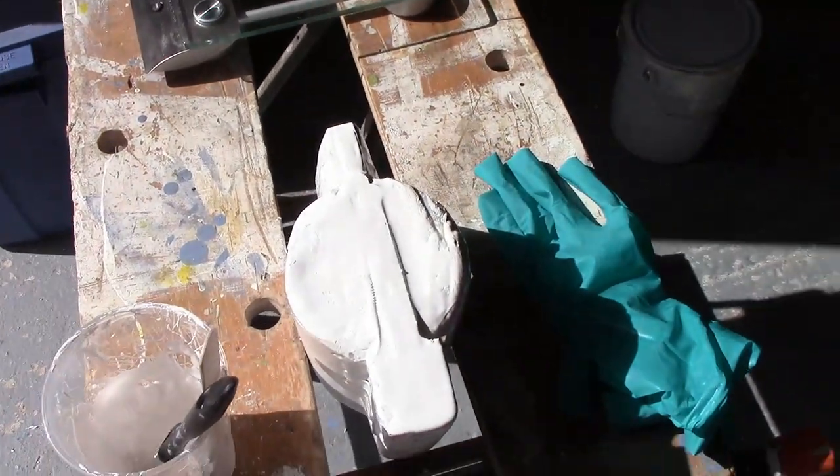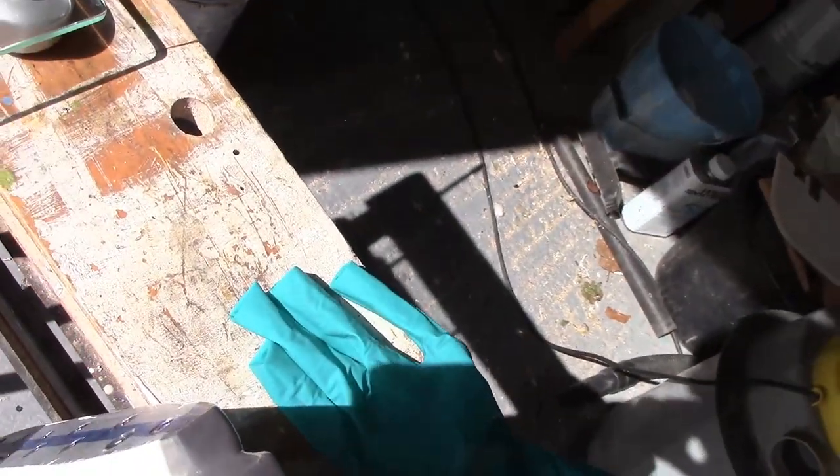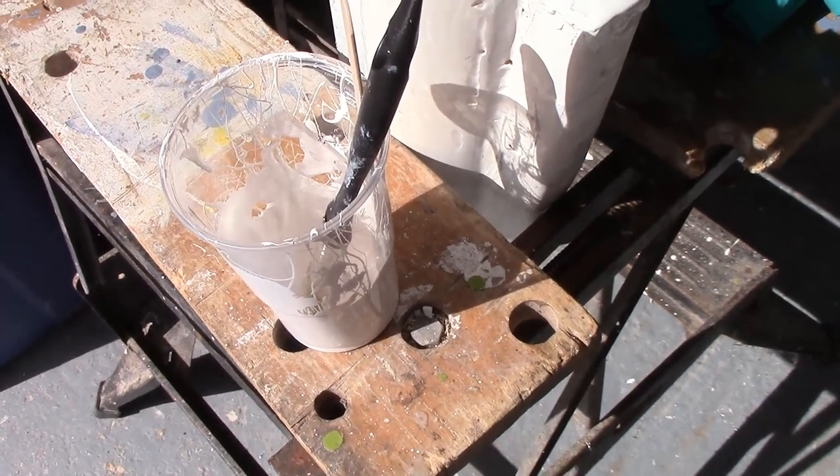Likewise over here with the keel, painting round that piece of aluminium that I put on. Of course, I've got some mixture left over because I made too much.